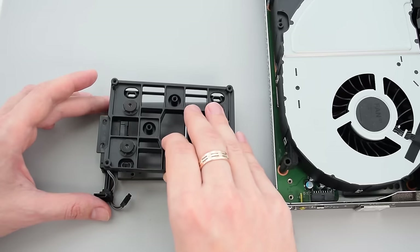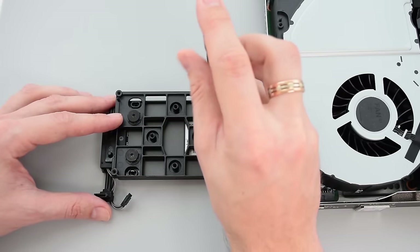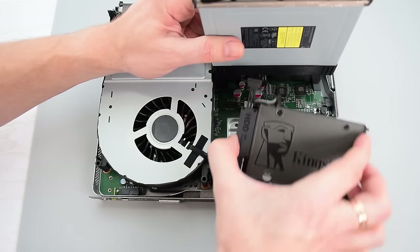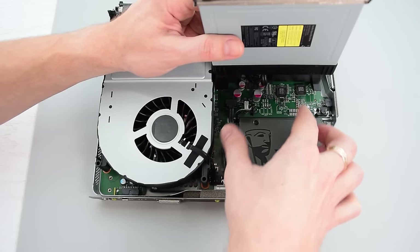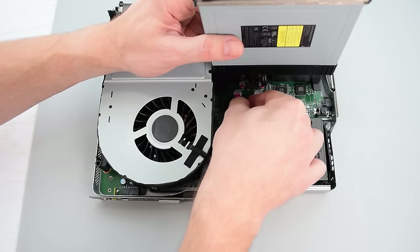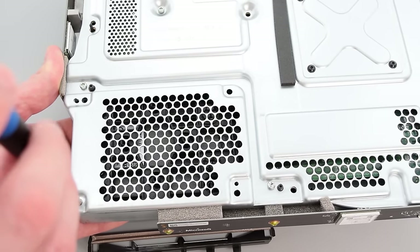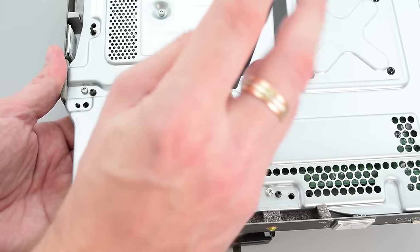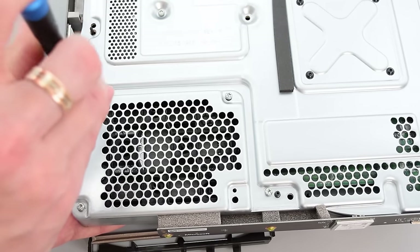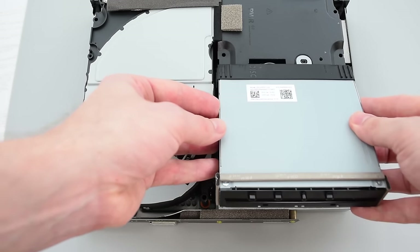Now connect the SATA cable, attach the bracket and screw it to the SSD. Put the SSD into place and line up the holes to screw it securely into place. Finally, put the rest of the parts back together.